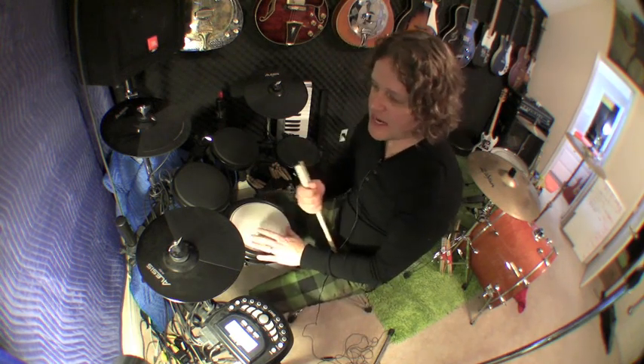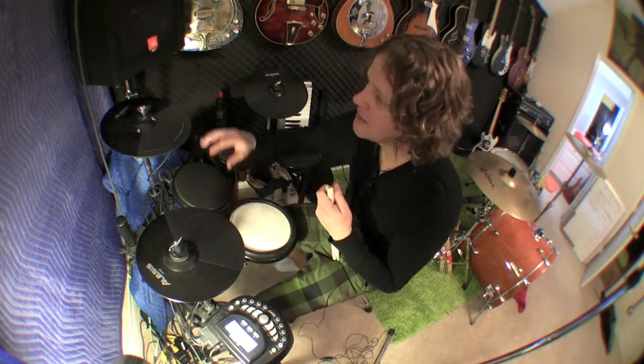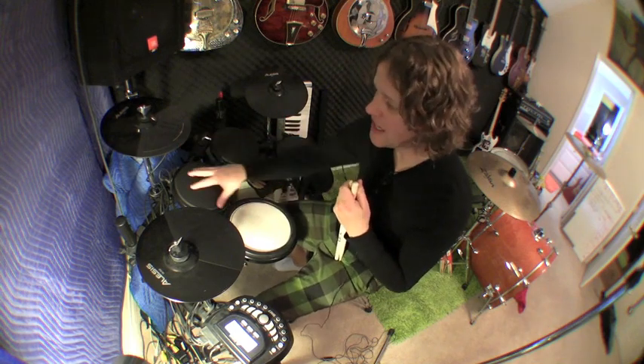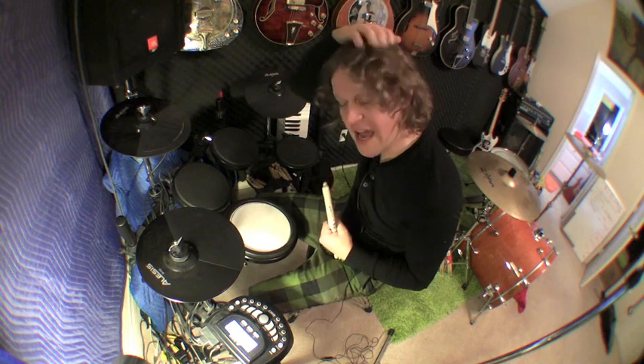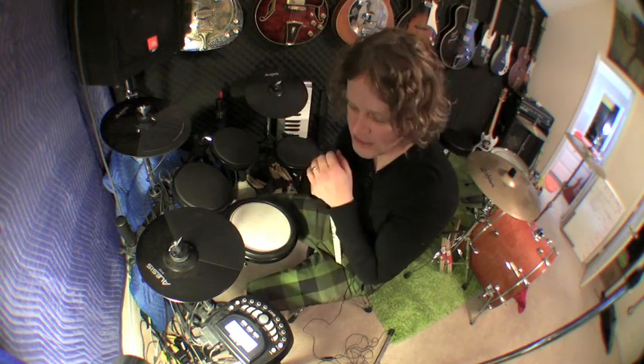Again, this is a pretty standard electronic kit. You've got your hi-hat, your choke, your cymbal — which you can choke this as well — your ride, your snare, and some toms. You've got your kick drum down here, and you've got a hi-hat controller. I've also got a double bass kick pedal on this.